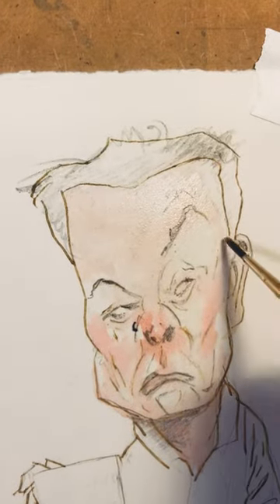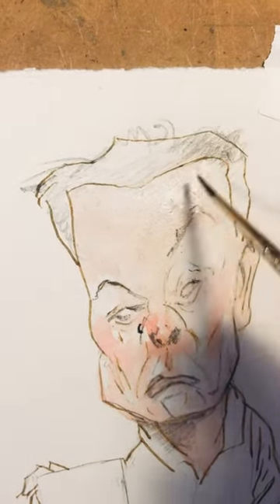And then when I add water, the lines kind of melt a little bit. And I augment them with graphite, too. And the lines melt.